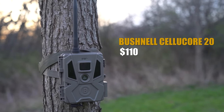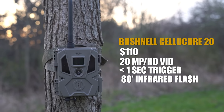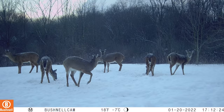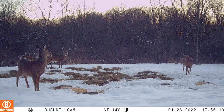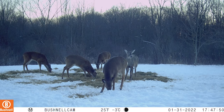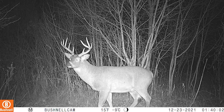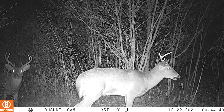Last and certainly not least is the Bushnell Cellucor 20 — $110, 20 megapixel camera, HD video, sub one-second trigger speed, and an 80-foot infrared flash. Starting with the daytime pictures, at the bottom you have temperature, moon phase, date, and time — I believe you can also custom name this one. Picture quality is pretty good, nothing super spectacular, pretty similar to some of the other ones in this price range. Nighttime — just like the rest, if they're moving there's just a little bit of blur, but overall not bad. Here's a really nice buck that showed up at the end of December. The flash is pretty good — this whole food plot area is relatively large and it does a pretty good job of illuminating the whole area.